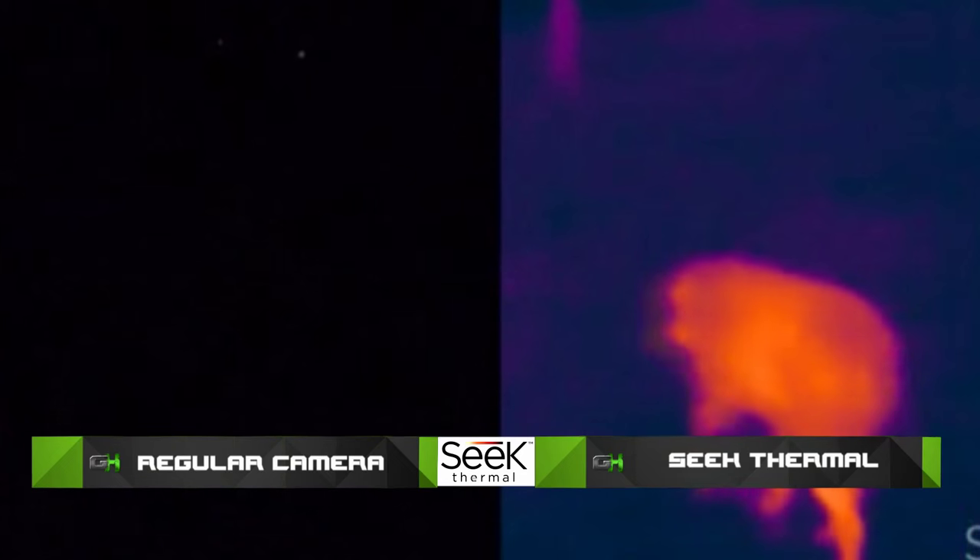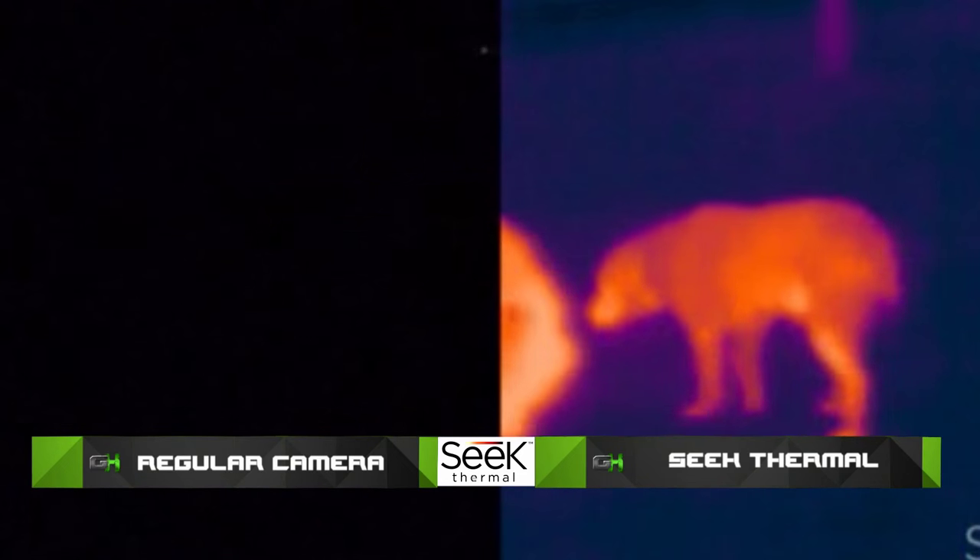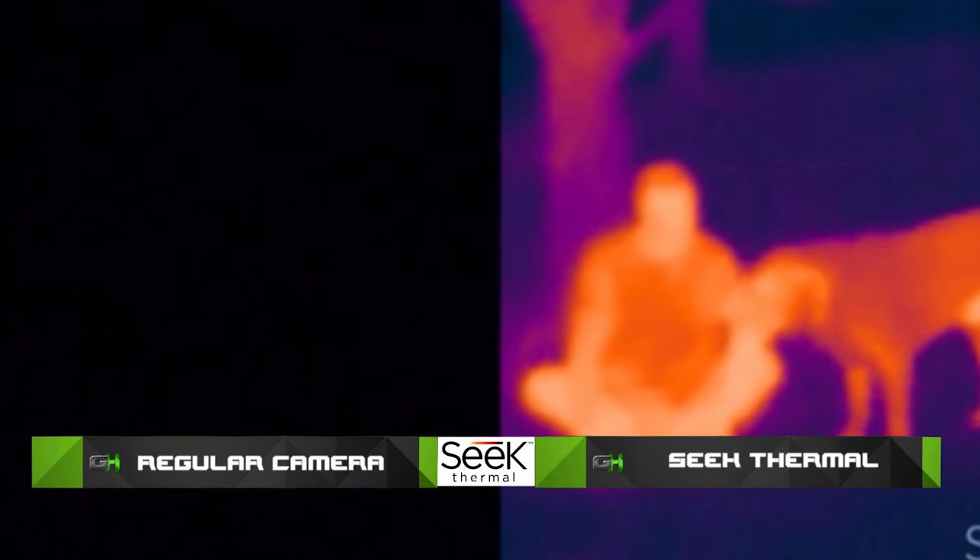That's right. When you get back to camp, it's a great security product too. When you get that late-night prowler, you'll be able to use Seek Thermal and know what it is. This type of technology has never been so accessible to the consumer ever before.